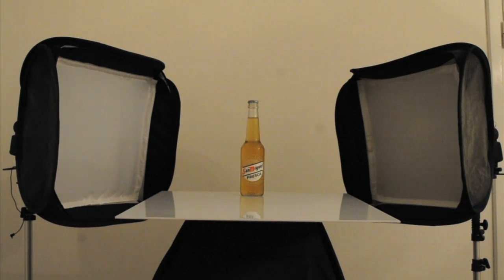I've used two diffusion panels in front of the softboxes to give a gradient to the strip of light on the side of the bottle. This helps give a greater sense of roundness in the final shot.